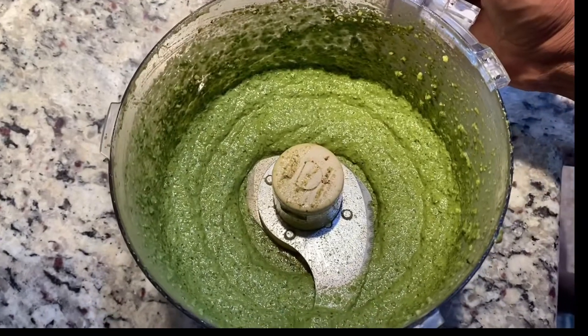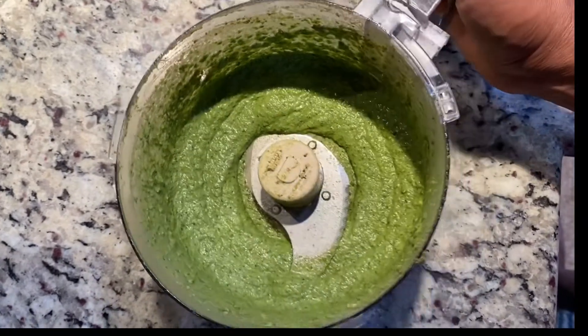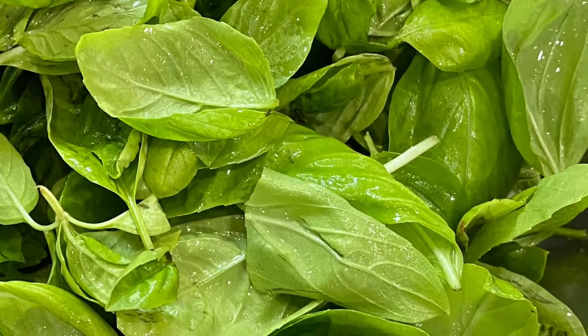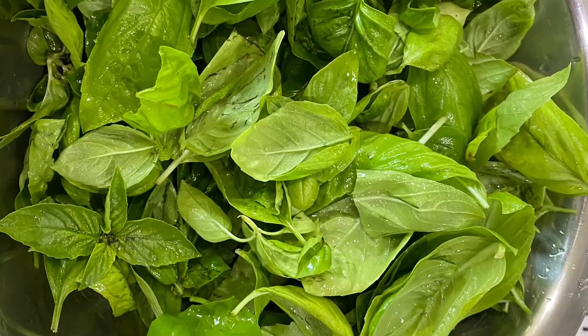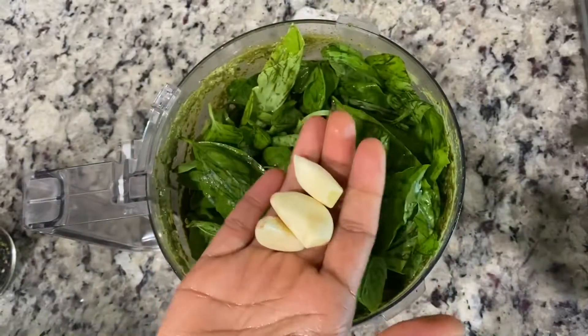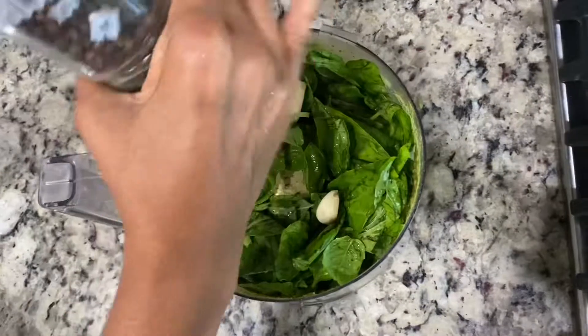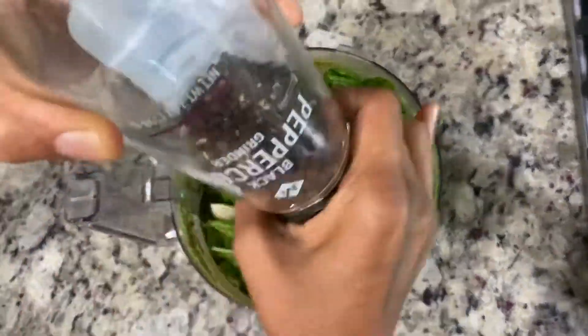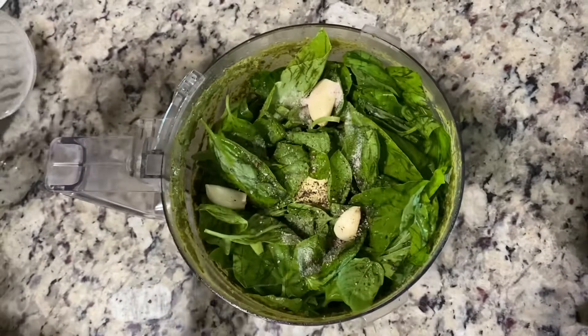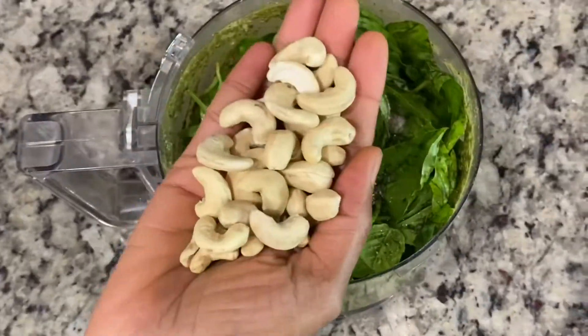Here is the list with measurements, which would be good enough for a family of four. The main ingredient is basil — we need four cups of fresh basil, which I picked from my backyard. Three to five garlic cloves, half a teaspoon of crushed black pepper, and salt — one teaspoon or according to your taste.